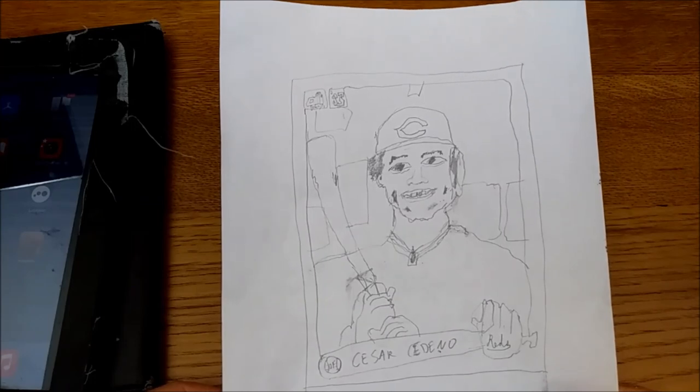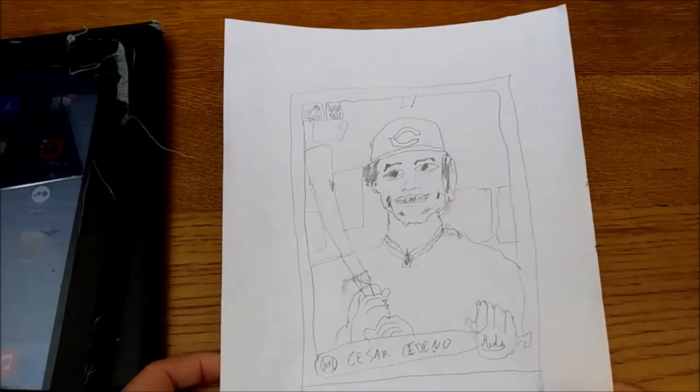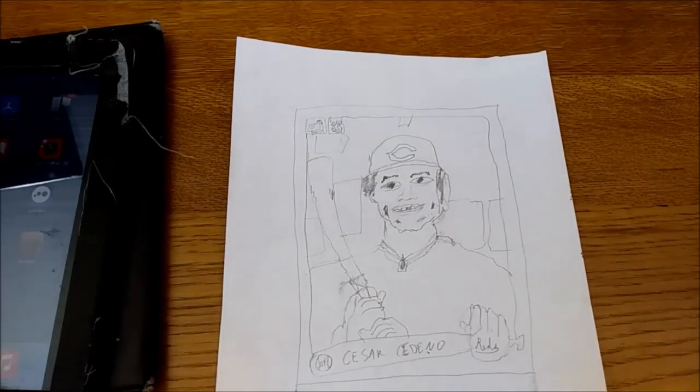Thanks for watching me hack around on this baseball card drawing, and I will talk to you later. In the meantime, you can find us at WaxpackGods or on Twitter at WaxpackGods. Thanks a lot.